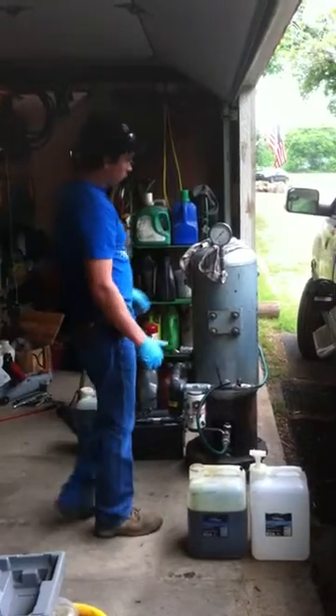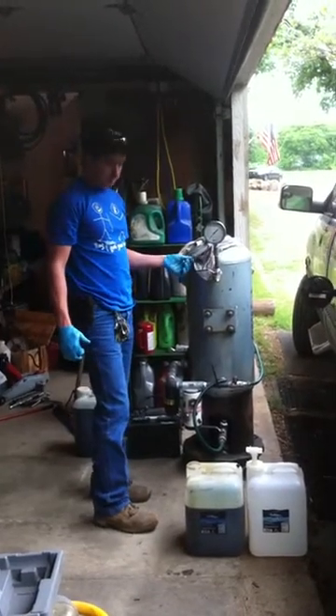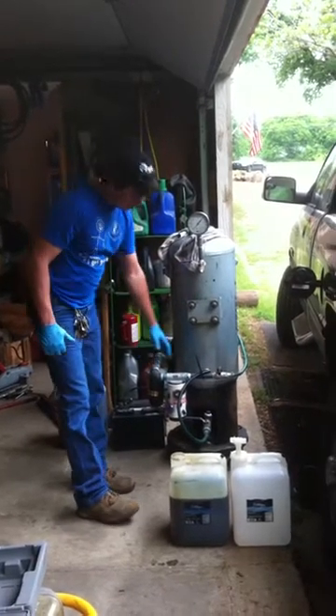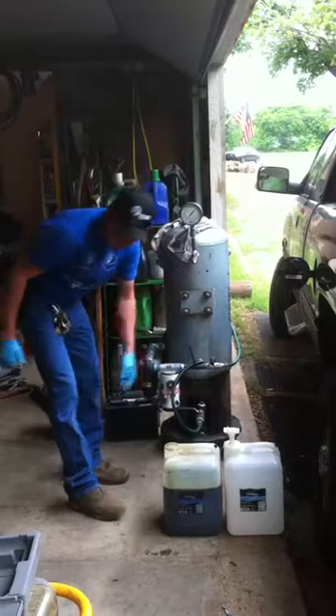This is my waste mobile processing unit. I filter through these filters here. I've got a sludge drain at the bottom which I'm going to drain now.